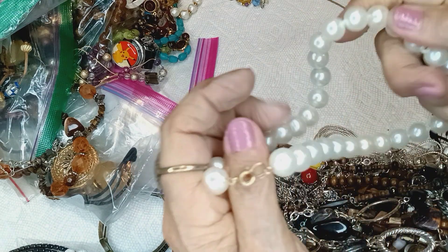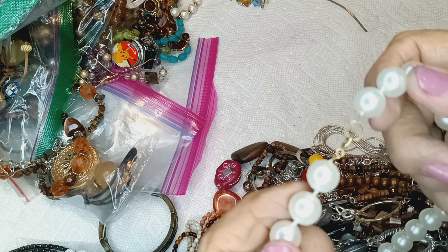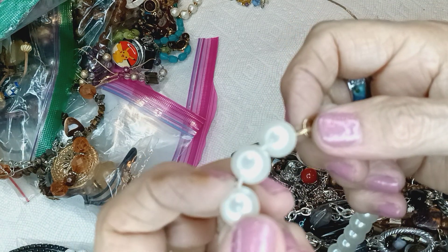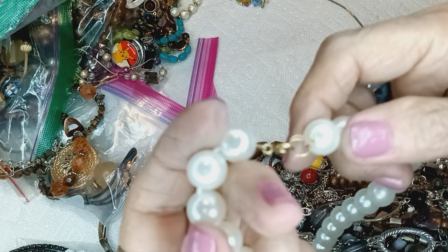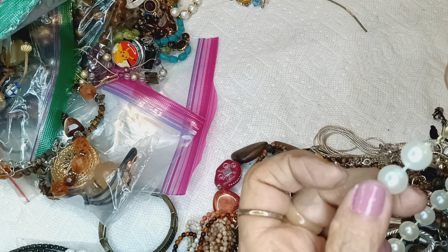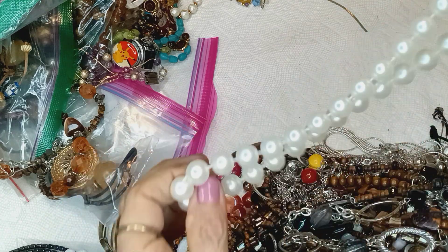Here's some faux pearls — play pearls. Very light. They have that thing where they're manufactured — where you can't get the knot out even if you cut them. I tried it one time, trying to pull that thread out — no way. It has a spring ring clasp. It's a dollar.